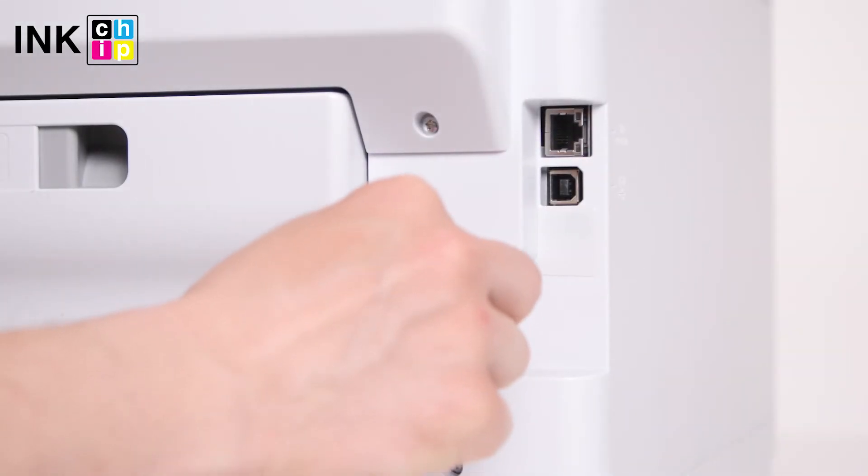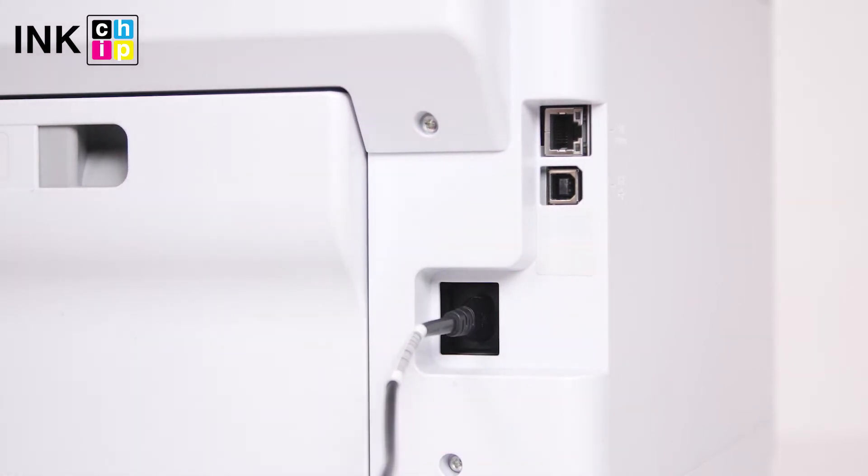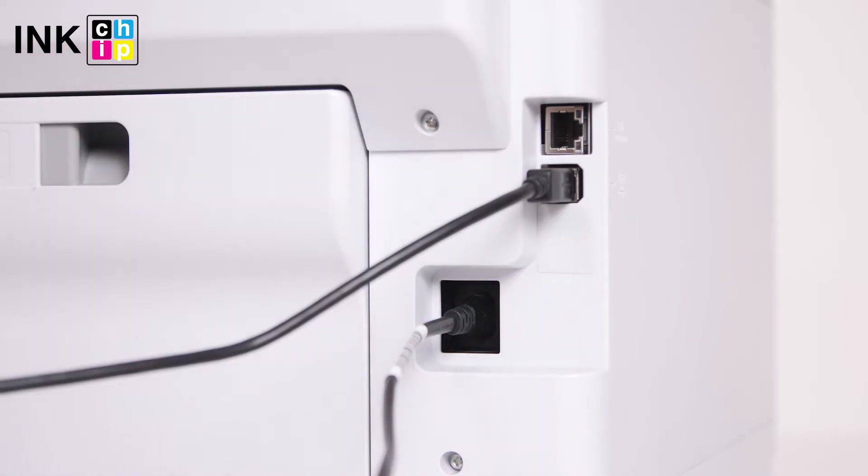Connect the power cord to the rear of the printer and plug it into a wall outlet, but do not power on. Connect a USB cable to the USB port on the rear of the printer and then to the computer.